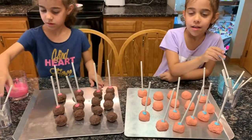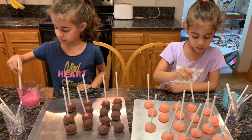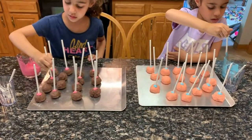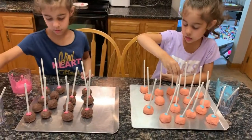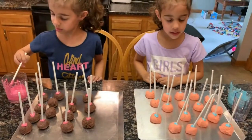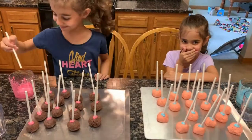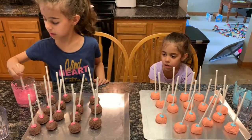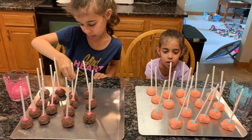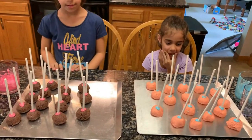They look so pretty! A few more left. You have finished almost all of them. Done? Yay! Now let's take them to the refrigerator.